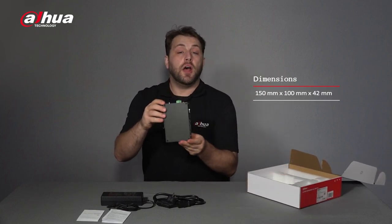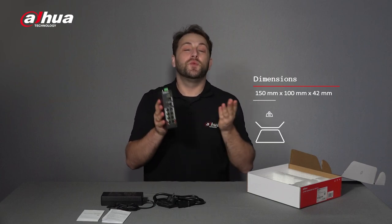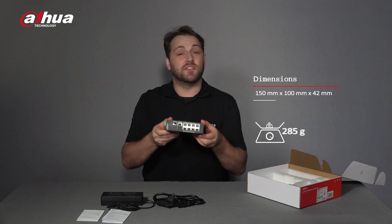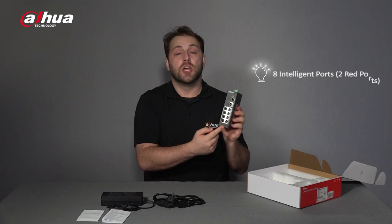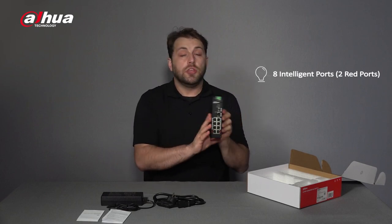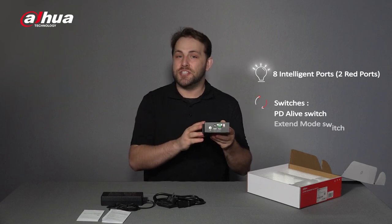The dimensions are 150 mm x 100 mm x 42 mm with a net weight of 0.57 kilograms. As you can see, this model provides eight intelligent PoE ports, two of which are red ports for high powered power devices. You can see two switches on the back: PD-A-Live for power device monitoring and extend mode for long distance transmission.